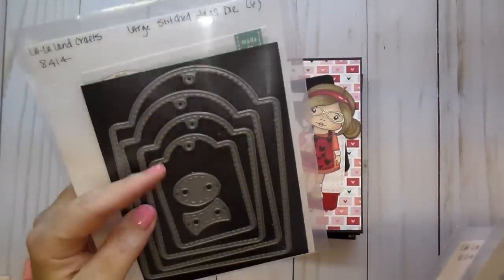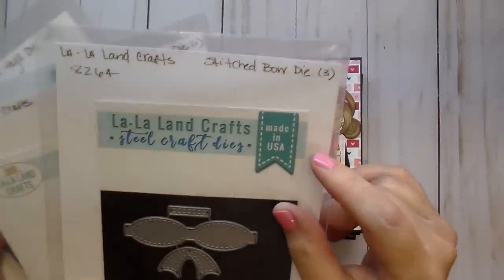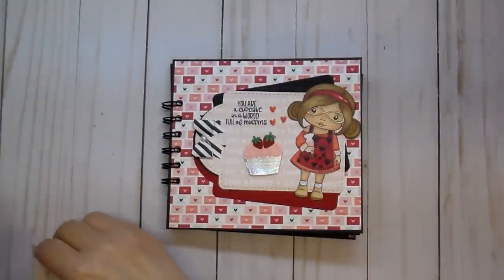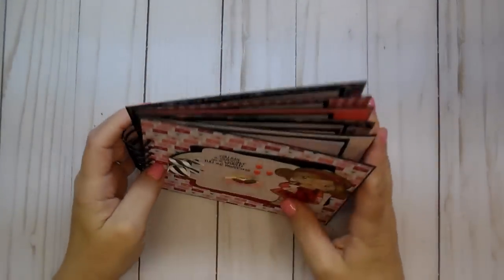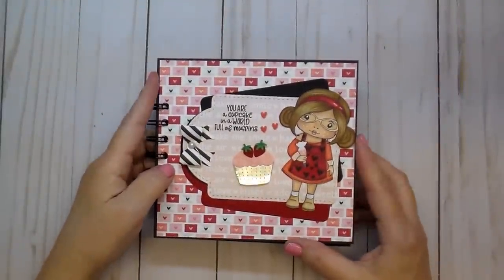This one is the large stitch tags die — I used that one, and this is one of my favorites, the stitched bow die. I'll link to all of these. Look how cute these bows are. I absolutely love bows — I use that in every project. On the front here, this is a little recipe book, and I believe it's six and a half by five. I'll have all that information listed on the link.